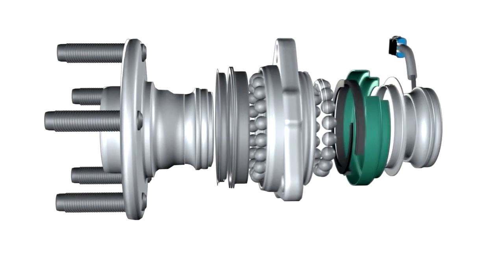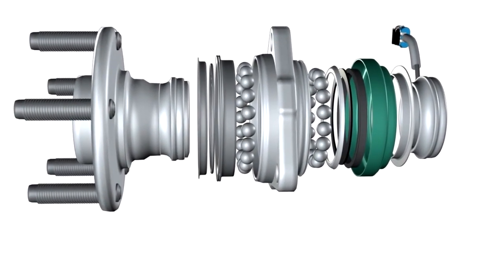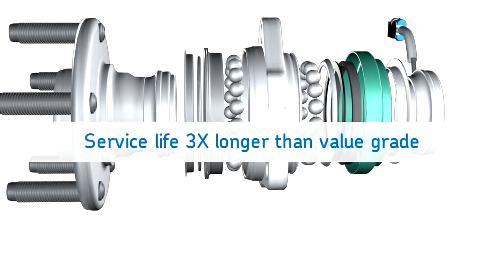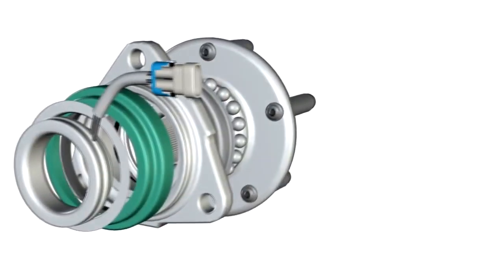Number one: service life. SKF premium hub bearings are manufactured using high-quality steel and components, premium seals, proper heat treatment, and precision manufacturing techniques. This provides a service life of three to four times longer than value-grade hub bearings.